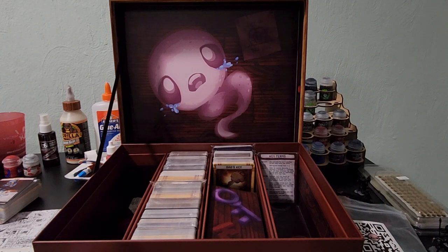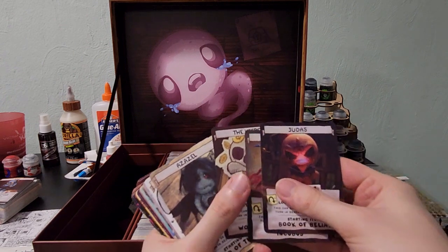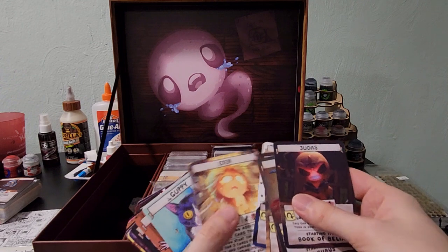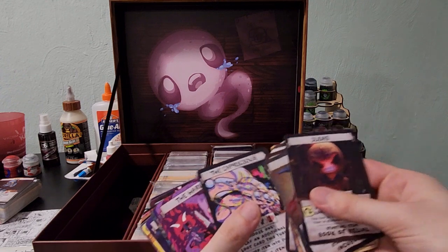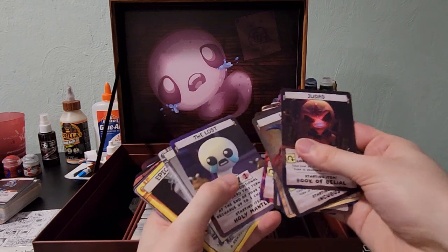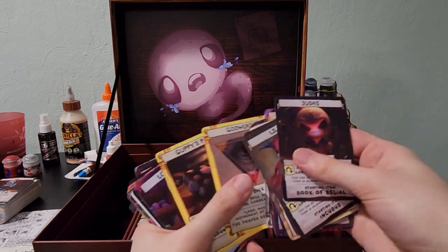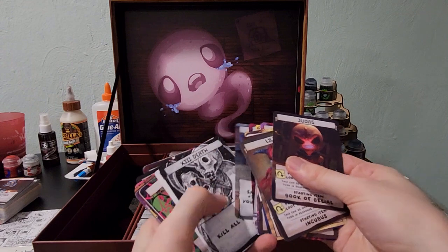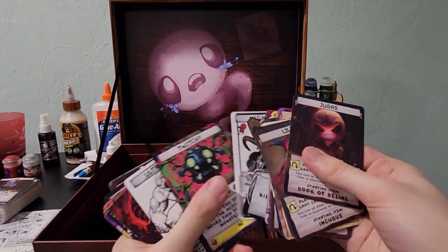Don't know which expansion this is, but it looks like it's another expansion. Oh — this is all of the alternative arts. This was another Kickstarter goal. These are all base cards in the game, so if you were to just pick up the game retail, these were the cards you will get — but these are the alt versions of those cards.